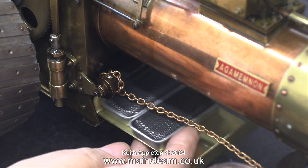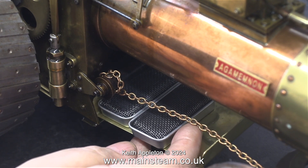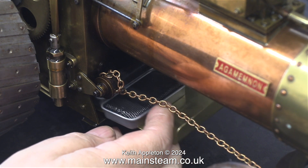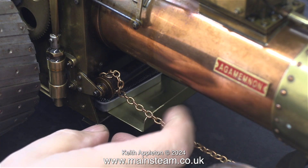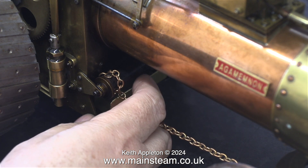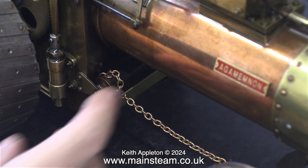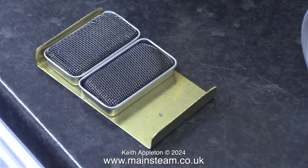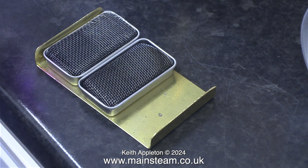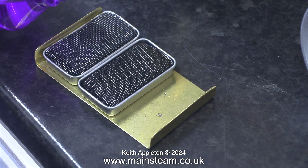I bent a piece of brass sheet to hold the burners so I could put them in and out of the firebox. This is for test purposes only - it's not a bodge - and if the steam test is successful I will make a proper burner for the traction engine using the parts from the commercial ones. I don't need the outer cases, I just need the parts that are covered in gauze, and they will fit into a burner holder that I will make myself.